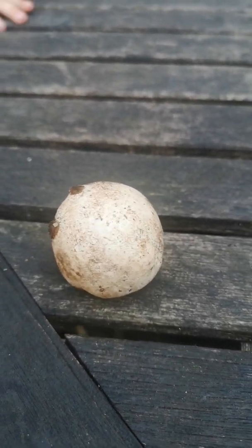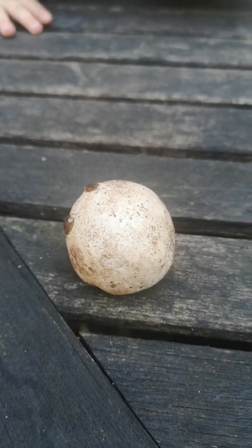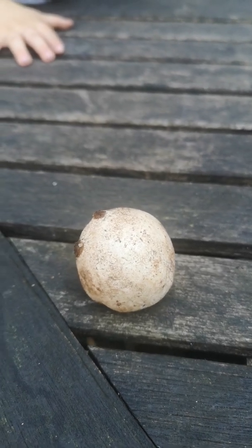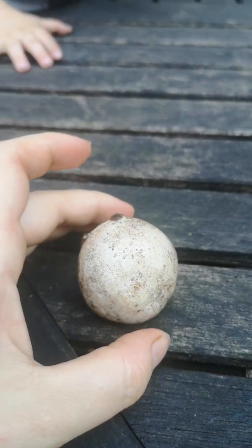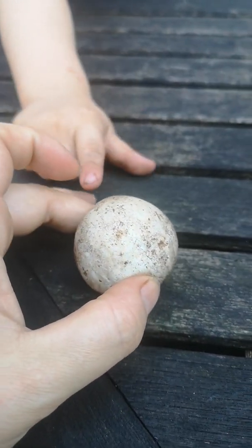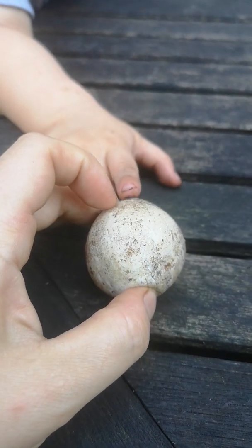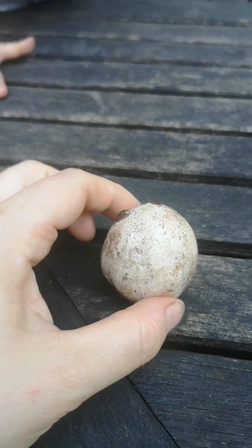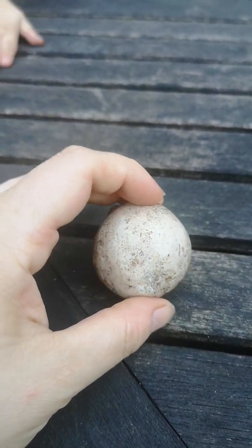It attracts flies and the flies will pick up the spores and distribute them elsewhere. So that's quite an interesting thing for the kids to be learning. One of the things that people often ask is how we identify them at this stage, because they look a lot like puffballs or earthballs — and its common name at this stage is witch's egg.